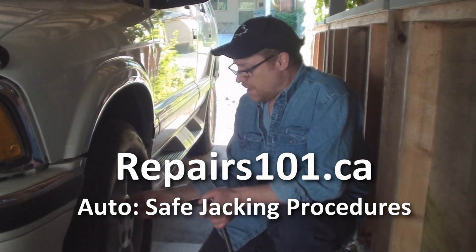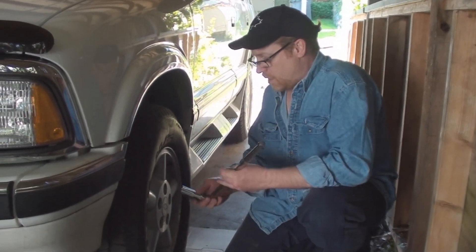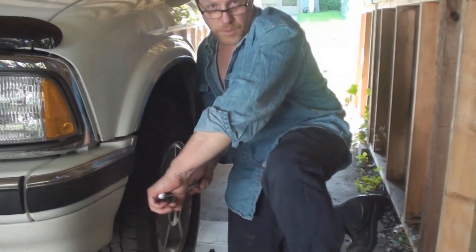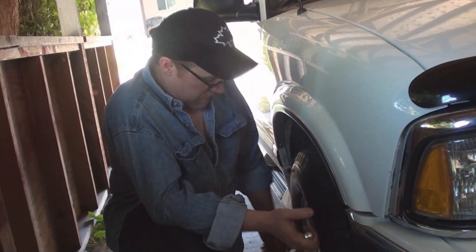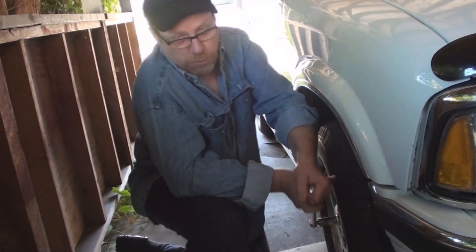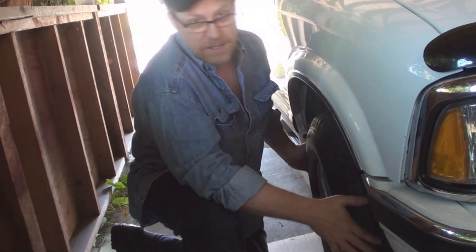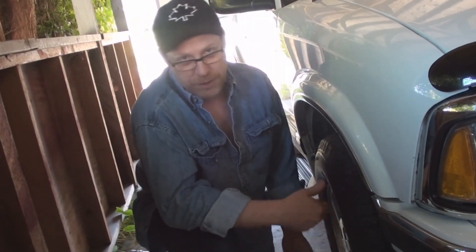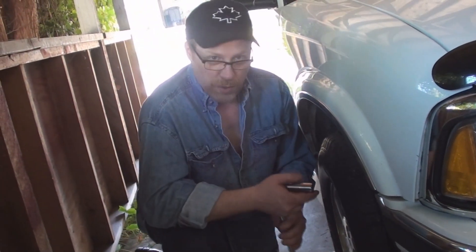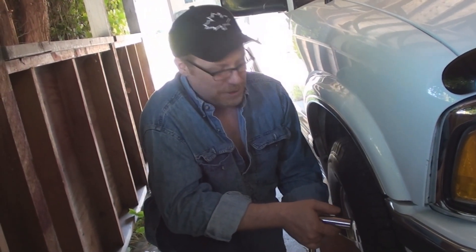The first thing, before you lift the weight of the car up into the air, you want to break the torque on all the wheel nuts. The reason you want to break the torque before you lift the wheel is because otherwise it's just going to be spinning and you're going to have to try jamming it up. People use their foot to do that — it's just crazy. Go ahead and break the tension off. Just break the tension. I'm not talking about backing these nuts off at all, I'm talking about breaking the tension.